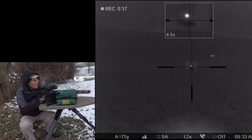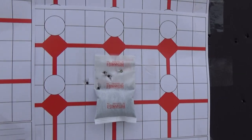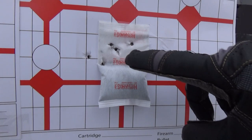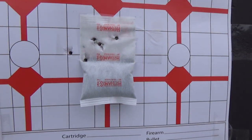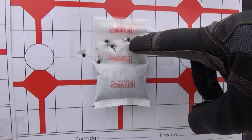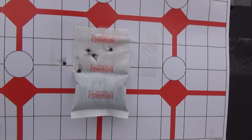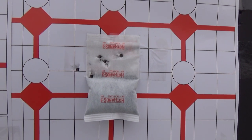I think I pulled that last one — doggone it. All right, let's see how I did. That's not too bad. I know I pulled that last shot, I don't know what I was thinking. But 50 yards, subsonics — I've got three within an inch and probably that fourth one by an inch and a half. That's definitely a minute of dead coyote.